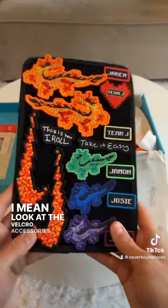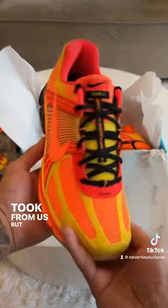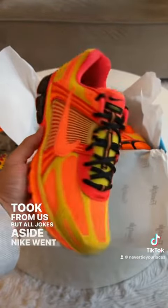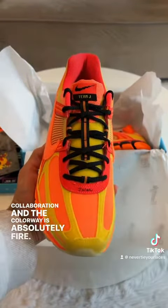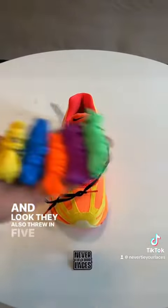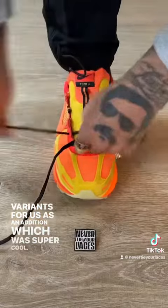Look at the Velcro accessories, the hot lace instruction card — which I think they low-key took from us. But all jokes aside, Nike went all out on this collaboration and the colorway is absolutely fire. And look, they also threw in five different lace color variants for us as an addition, which was super cool.